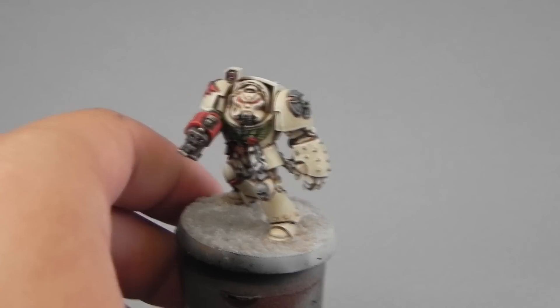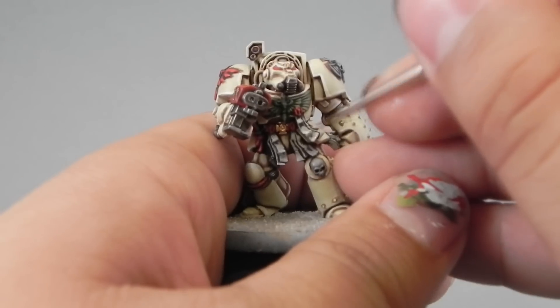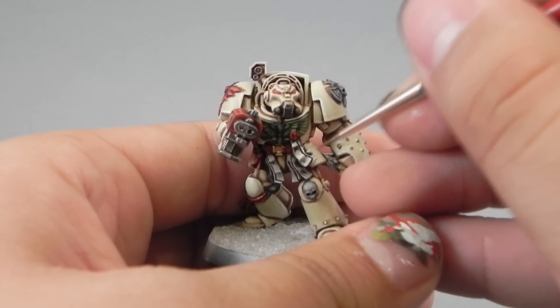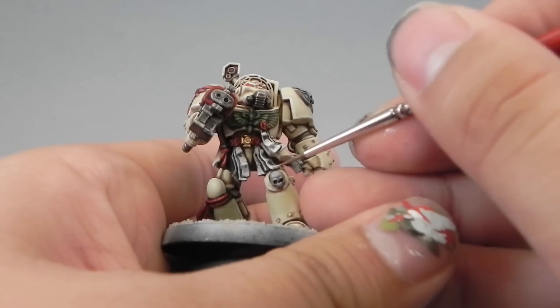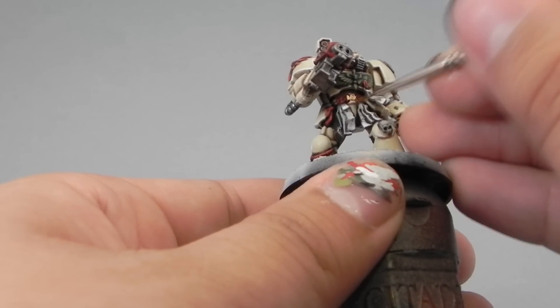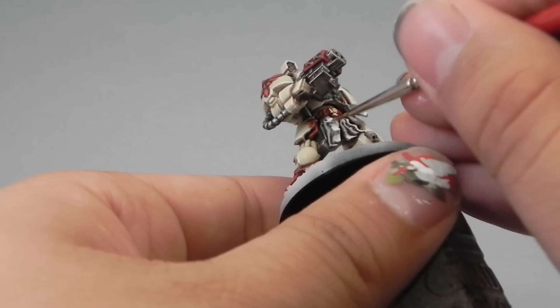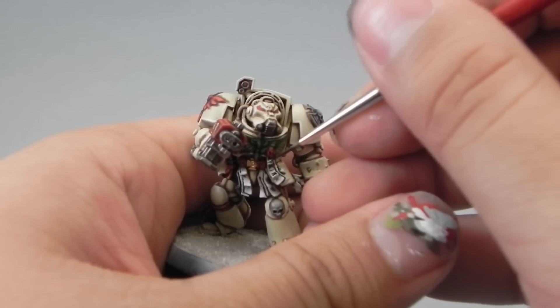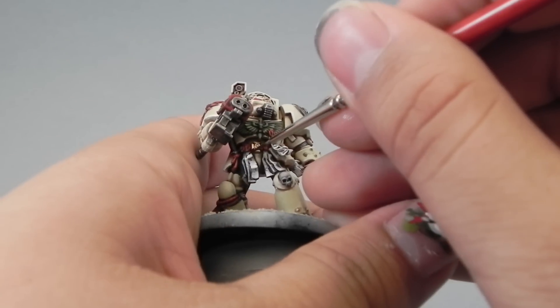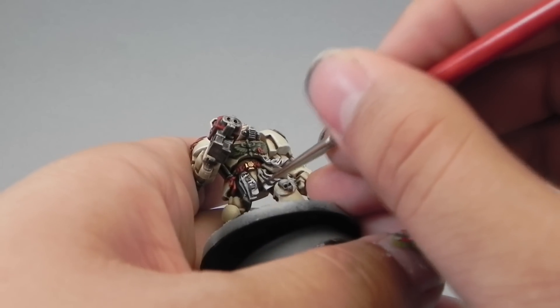Then I'm using White Scar to give the final highlight — just apply it on the very sharpest edges and places where the light hits, and that's all. Now I'm going to use model color black, thinned down a little bit, to use it as ink for the scrolls. Take the finest brush you can get and start making horizontal lines on the scrolls. It's not really hard — some people prefer to use micro pens, but I find it's not really necessary.